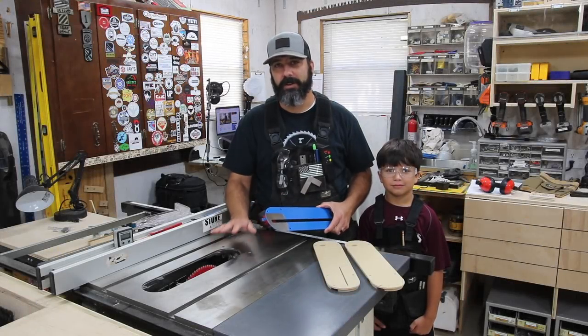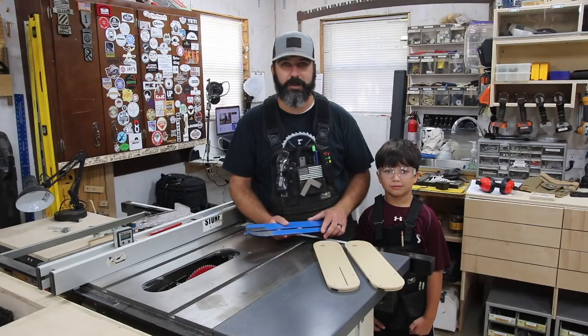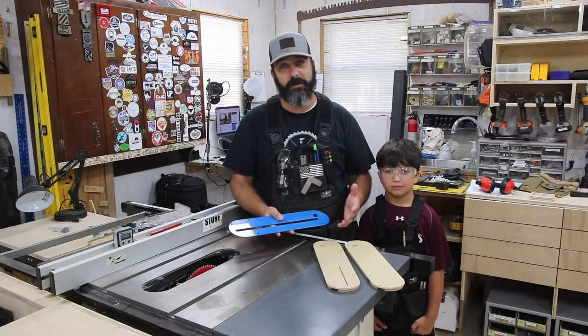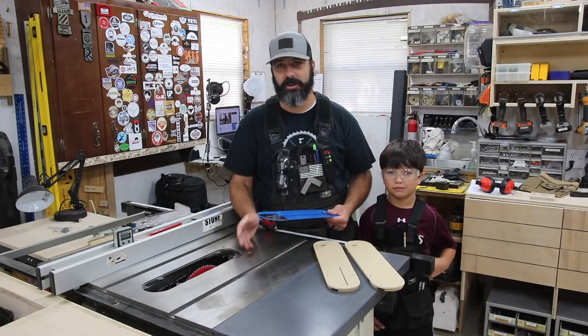Today we're going to be upgrading the insert for my Delta 36-725 table saw. I've had this saw for a few years now and have never installed a zero clearance insert, and now it's time.